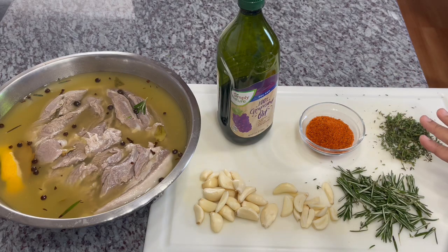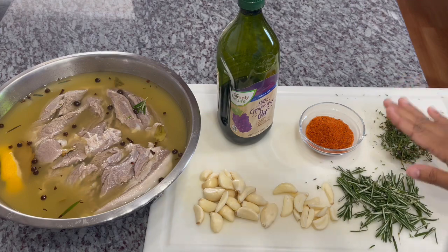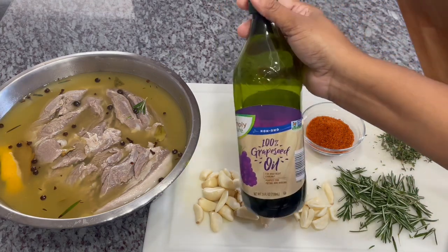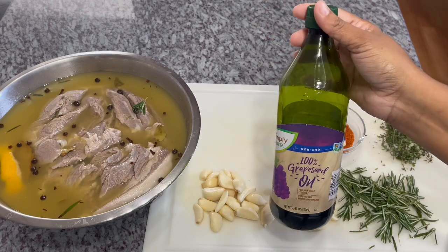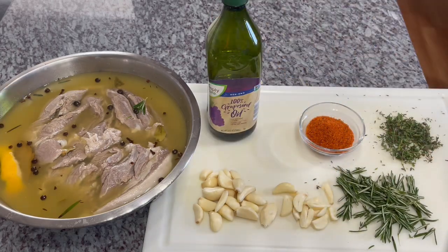In the bowl I have paprika, some black pepper, onion powder, garlic powder, and brown sugar — mix everything up nicely. I'm using some grapeseed oil; if you cannot find grapeseed oil, go ahead and use olive oil. I'm going to put this seasoning in my food processor and pulse it, and then we're going to prepare the lamb to go into the oven.